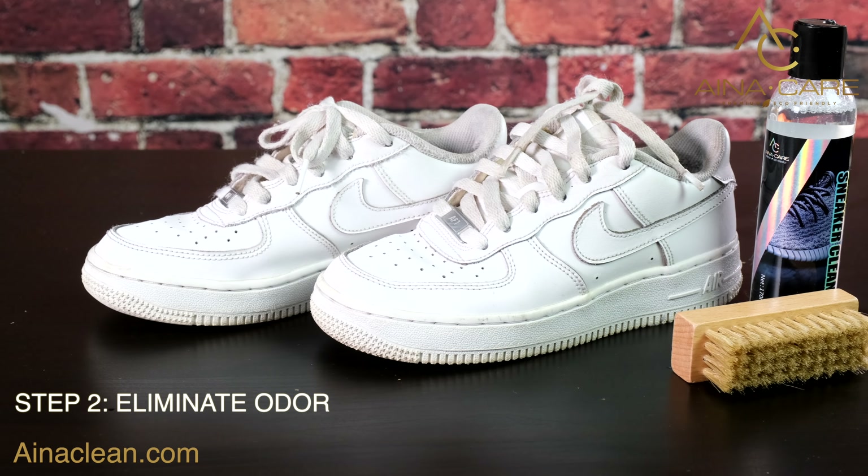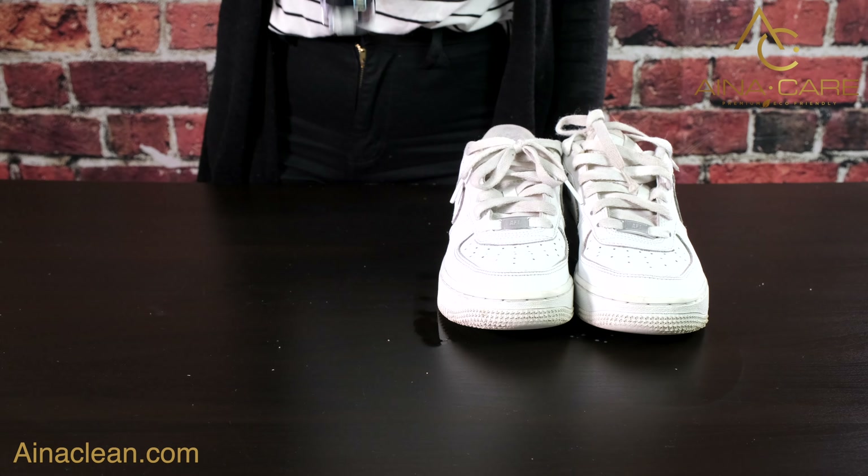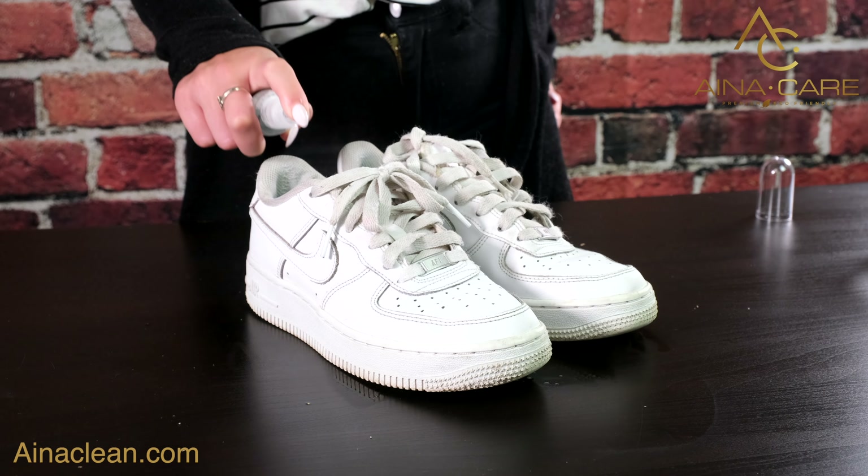The next step is to eliminate any unwanted odor with Aina Care Odor Eliminator. This freshener quickly removes any bad odors in just two minutes.